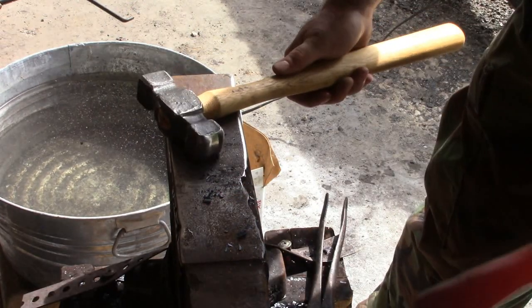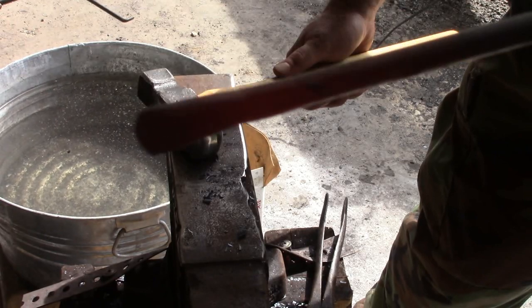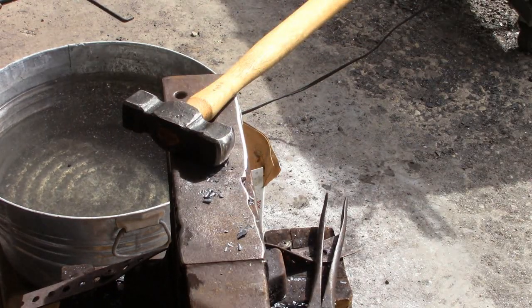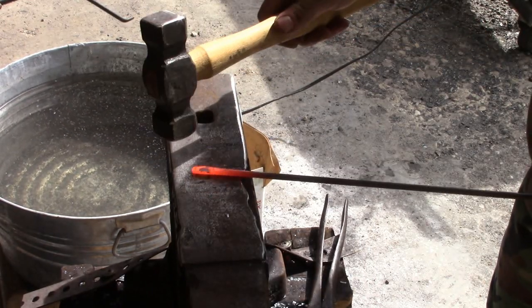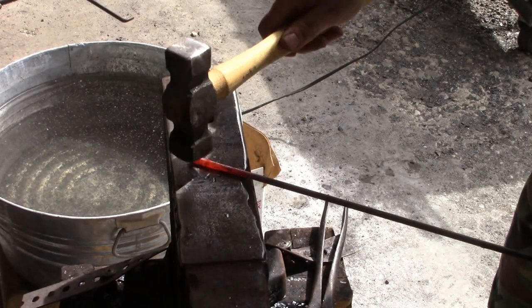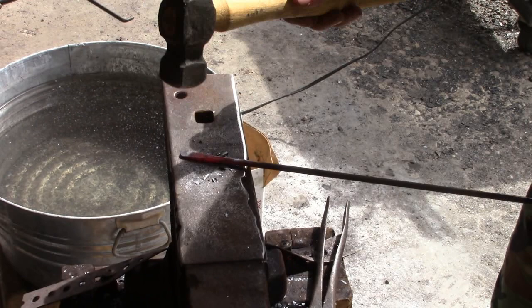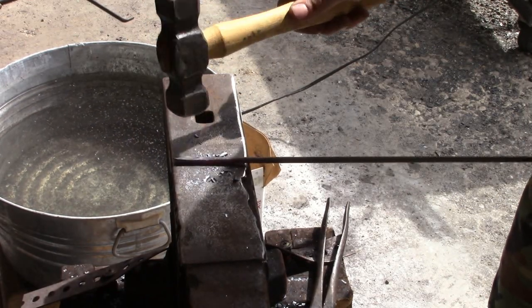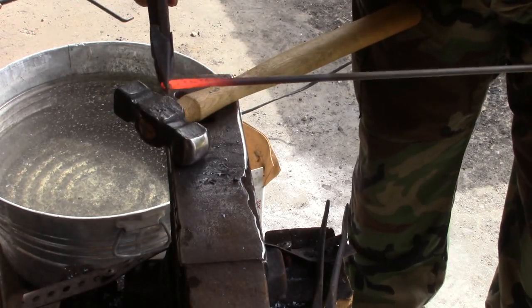You can leave it where it's wider on the end — I've seen some people that like that. I don't. I'm going to make everything the same width. Now I'm just going to put a little curly Q in here.